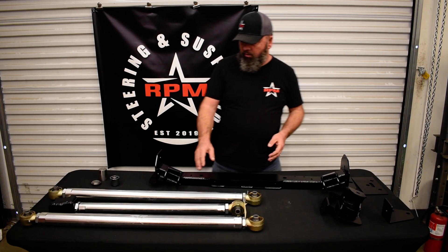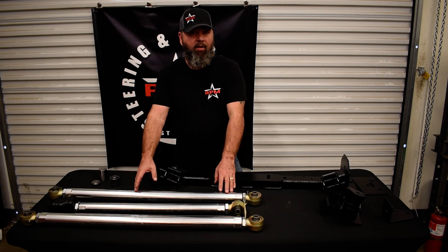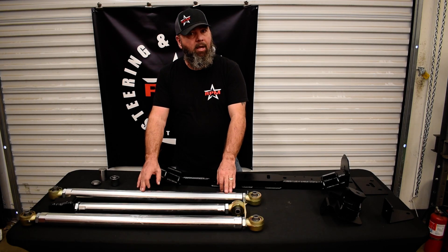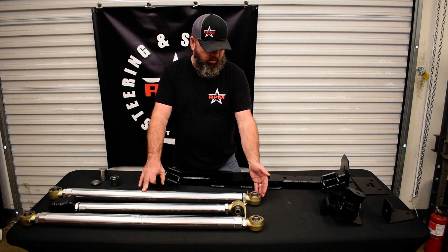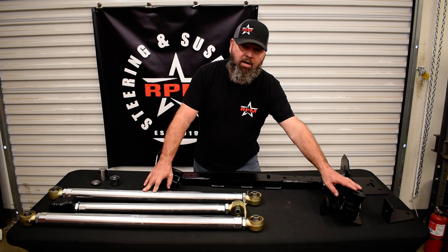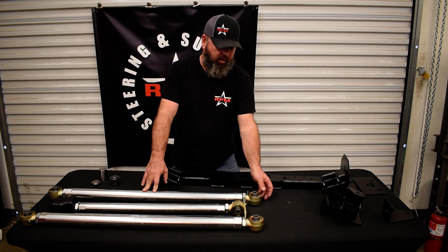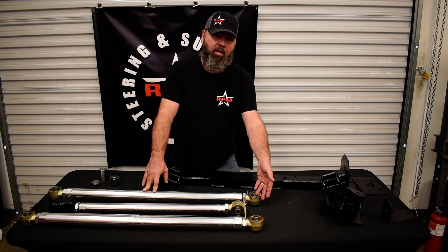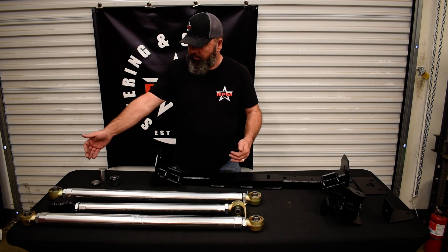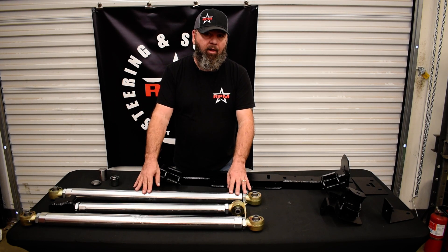Obviously with everything we do, our aluminum is a big key. We run our 7075 T6 American made, American milled aluminum. Our Johnny joints are always going to be our narrow joints — the mounting width is still two and five-eighths but the head is a narrow joint, giving it a 20-degree rotation both directions. That way on both ends you've got 20 degrees going this direction for maximum flex.